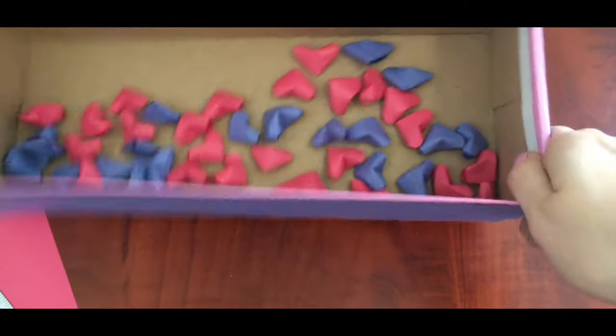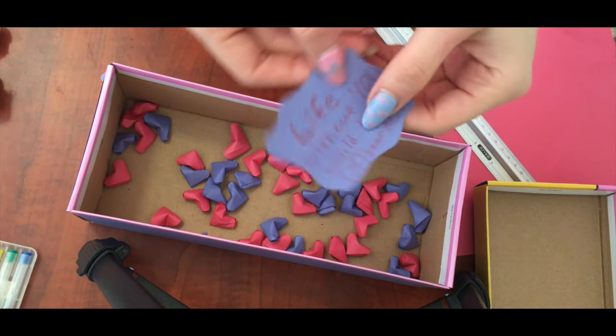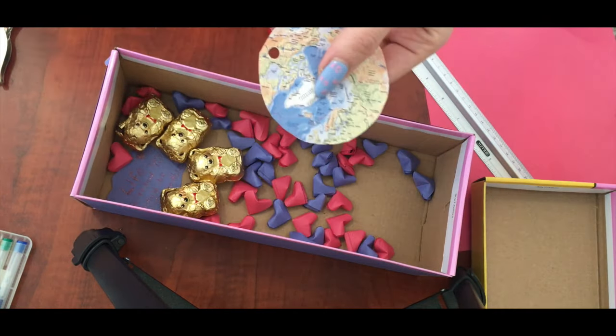To make the gift more interesting, let's add a few notes. On one note I wrote: life without you would be unbearable, and I added some chocolate bears. You can also put some gummy bears with this note.